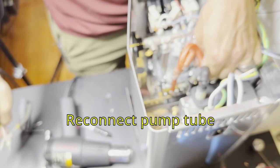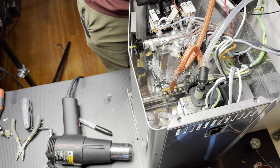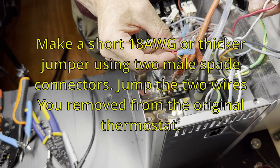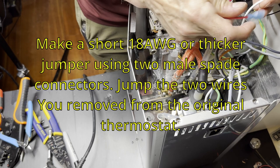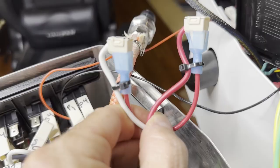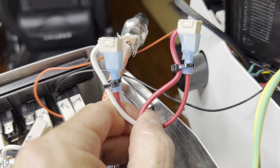I had taken off the pump discharge tube and I'm just putting it back on now. Now you want to make a short jumper for high voltage and high current, so you need 18 gauge or thicker. What you're going to do is simply jump the two wires that were previously on the thermostat on the side of the boiler.